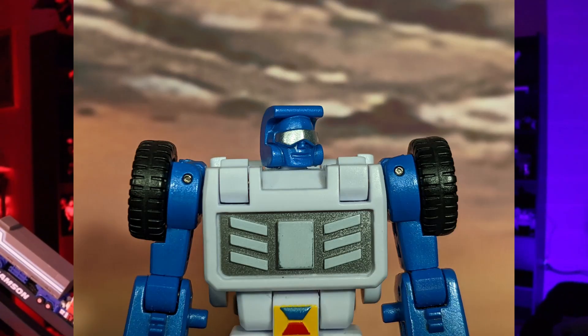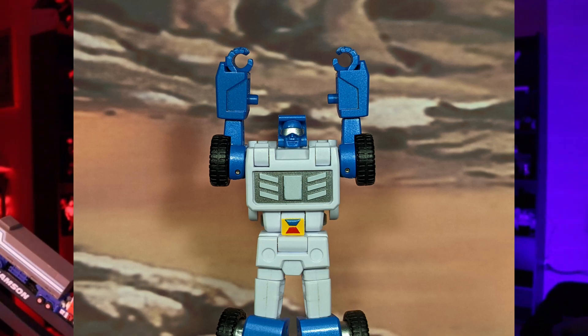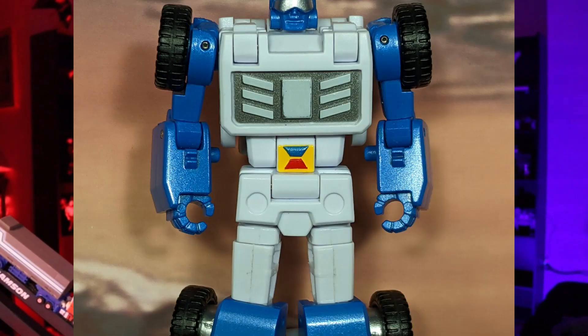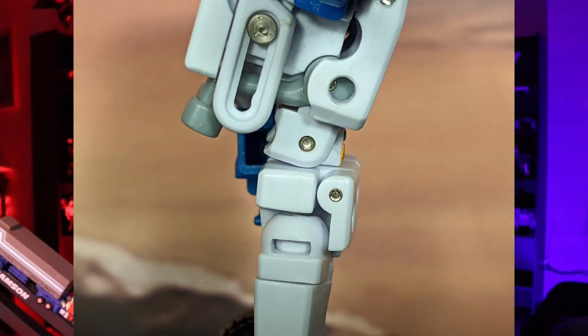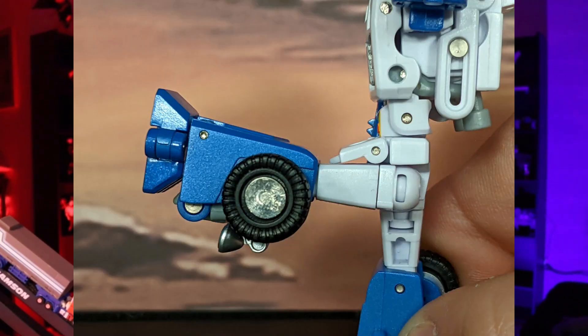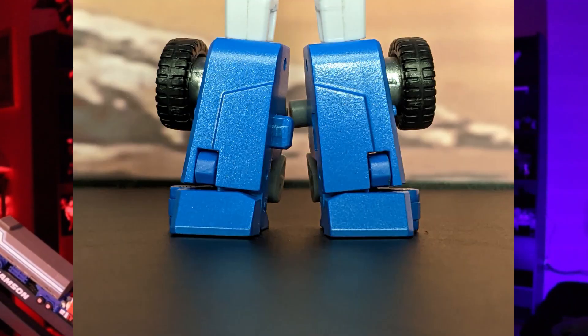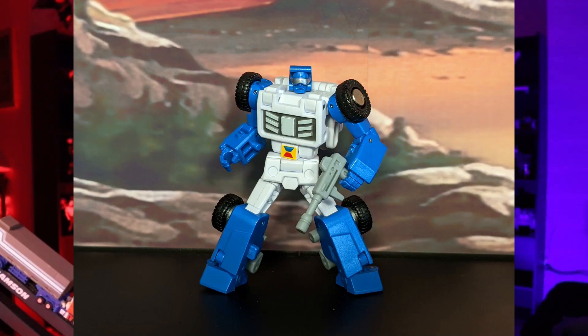Now let's move on to articulation. Starting with his head, it's only able to swivel left and right with no up or down articulation. Moving to the arms, they can go all the way out to the side and go all the way around with no issue. It has a bicep swivel and an elbow bend that can get more than 90 degrees. Moving to his waist, he does have a slight ab crunch and a waist swivel. His legs can go all the way out to the side, all the way forward, and all the way back. His knees can slightly get more than 90 degrees. Finally, the feet don't have an ankle tilt up or down, but do have a side tilt. The articulation isn't the greatest, but you can definitely get him into some good poses.